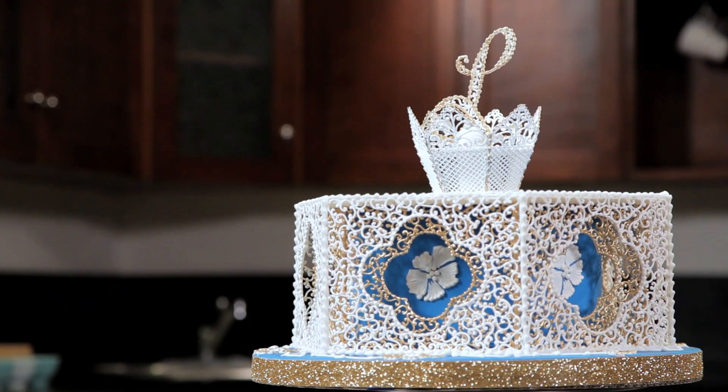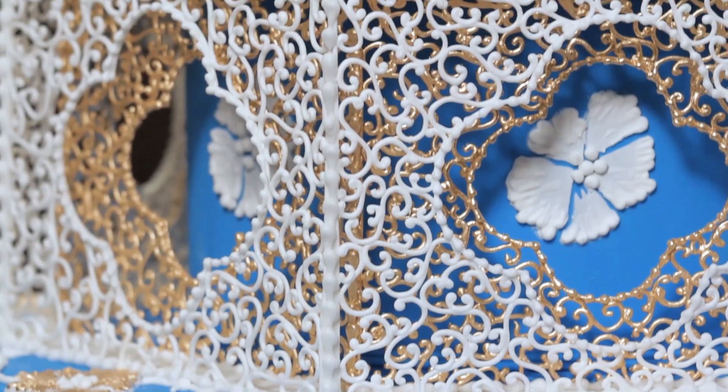Hi, I'm Dawn Parrott, a certified pastry chef and master sugar artist. I teach the Royal Icing Piping, Stenciling and Filigree course on CakeMade.com.